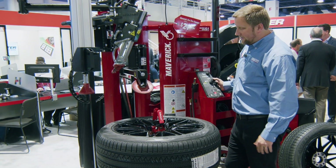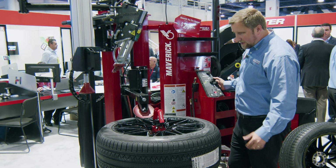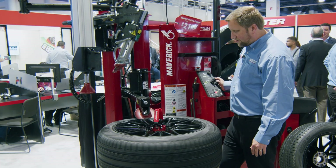All the Maverick Tire Changers feature that nice hydraulic proportional control, so I can move just as fast or as slow as I want when functioning all the core functions.